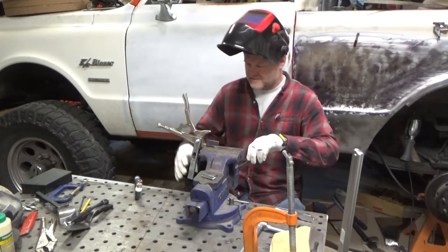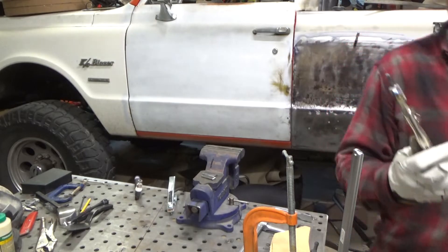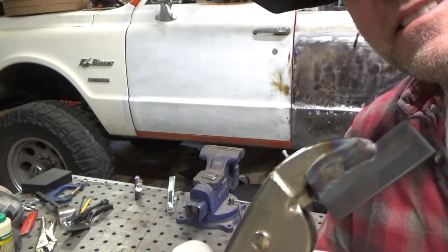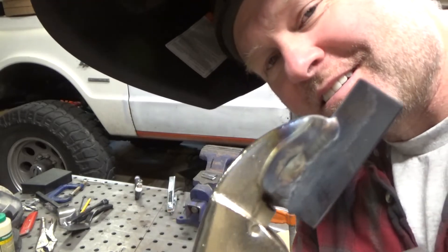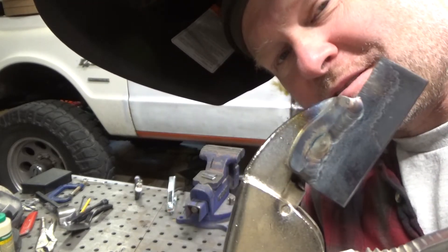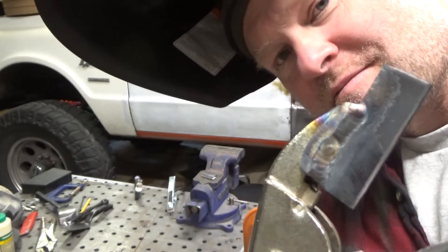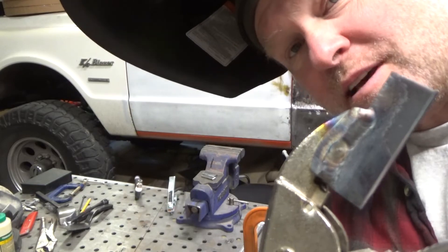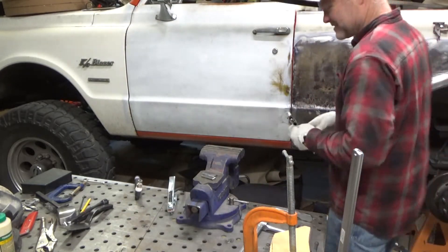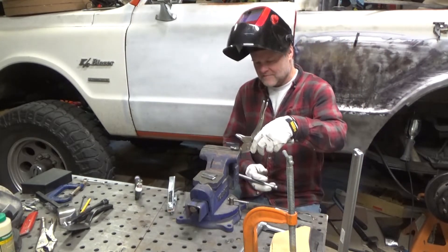I'm pretty proud of that weld. Let me show you. I don't know if that's obvious on camera. Not terrible, right — for, well, this is my third or fourth time now. It's not terrible. It looks a lot better than I did before, so I'm happy with that.